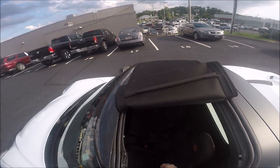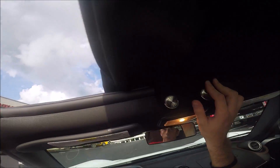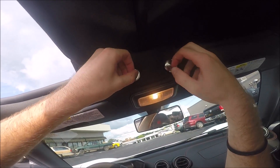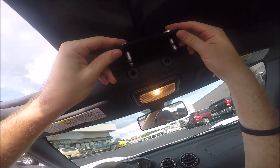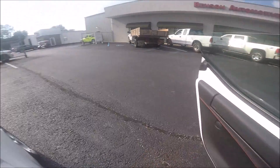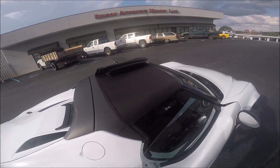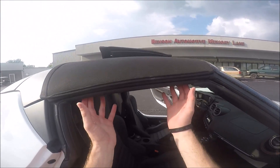Then you can start to fold in the cover on the inside. You also need to release both of these pins by turning them almost 180 degrees — they'll come right out. Then we'll come over to the passenger side and release those same two pins.